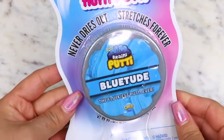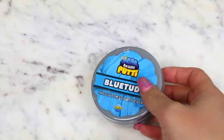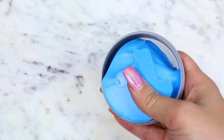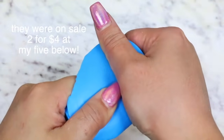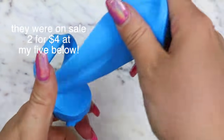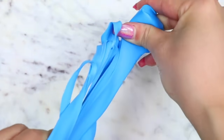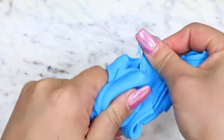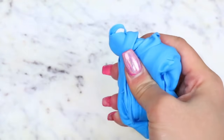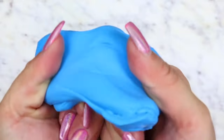The last two slimes we have here are Fluffy Putties from Orb Slimy, who I've purchased from before and they have pretty decent slimes. Even though this is advertised as a putty, these were $2 each at Five Below. I can kind of see why they were so cheap, because this was stiff as a rock. It says on the packaging that it never dries out and it stretches forever, but this was the exact opposite — it felt so dry and it was an arm workout to stretch. I definitely do not recommend this one.